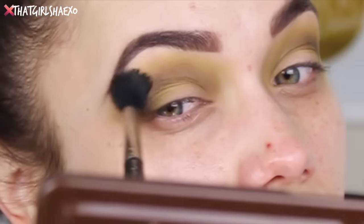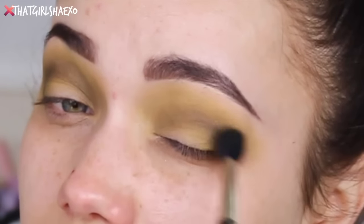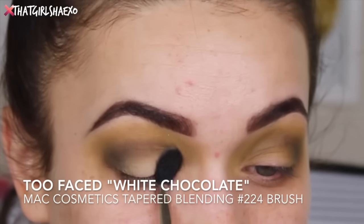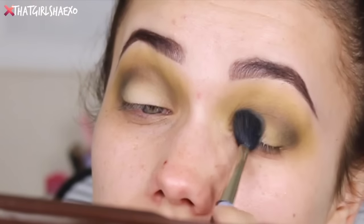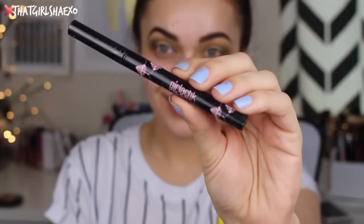I just kept smoking those two shades together — the green and the brown — and I really liked the color combination that it made. On top of that I'm going to take the Too Faced White Chocolate large shadow from the Chocolate Bar palette and I just placed that all over the lid as my main lid shade.